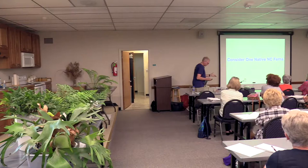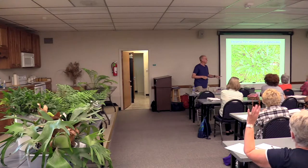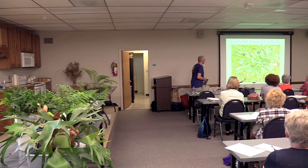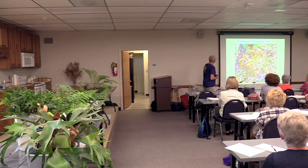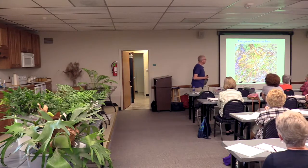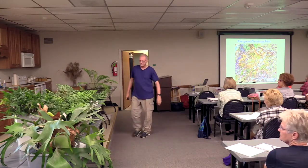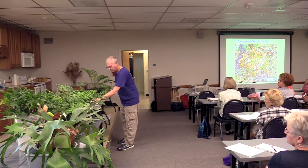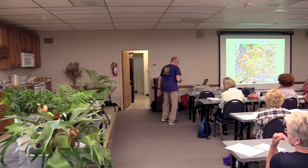Let's consider one of our native ferns — the Christmas fern. How many of you have this in your yard? It's one of our natives. Here's what it looks like in summer, mixed in with stiltgrass. And this is taken in winter — it is evergreen, which is nice to have in the landscape. The autumn fern and Korean tassel fern are also semi-evergreen and will last during the winter.